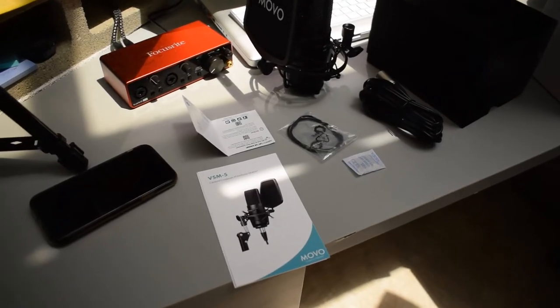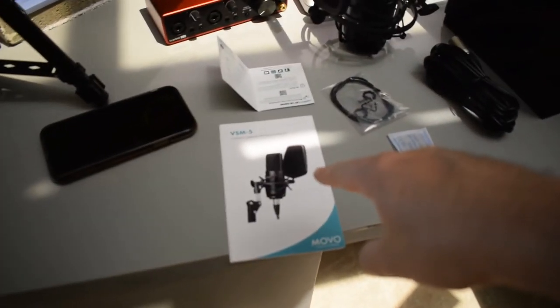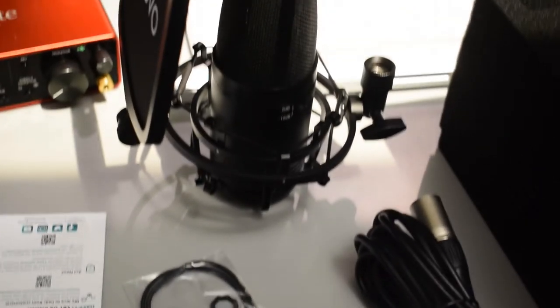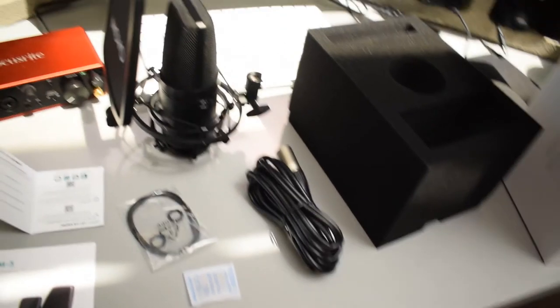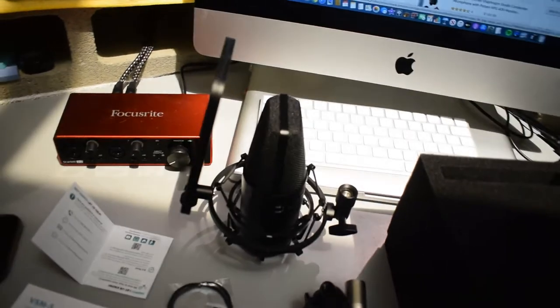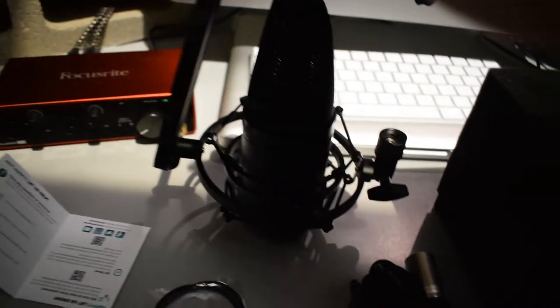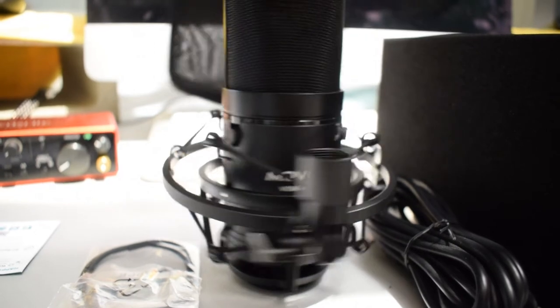Here's everything that came inside the box: the user manual, a contact card, some extra rubber bands for the shock mount in case they break, the XLR cable, the shock mount with the microphone, and the pop filter. I think it's really cool how the pop filter attaches directly to the shock mount.